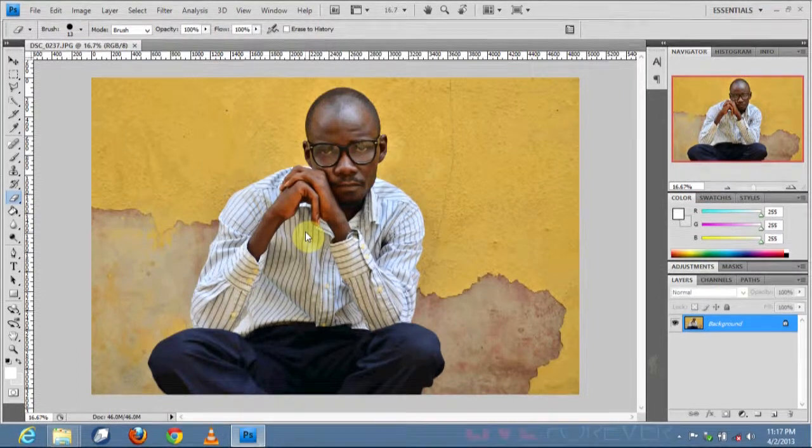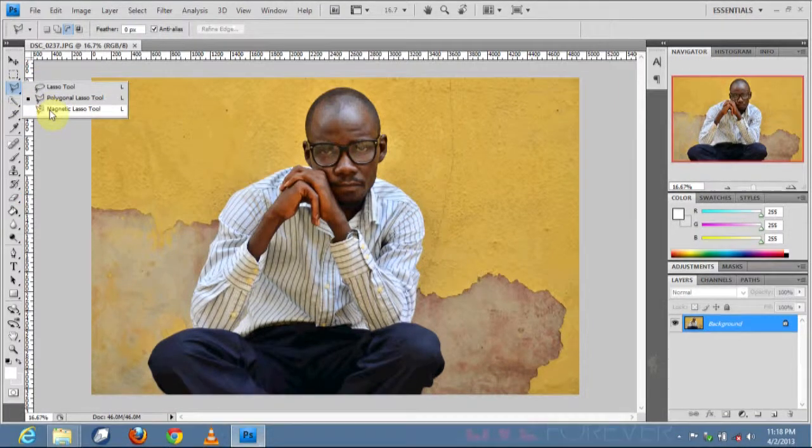There are various options to edit an image — you could use the pen tool, take it step by step, or use the regular lasso tool. But for this kind of image, I prefer to use the magnetic lasso tool.